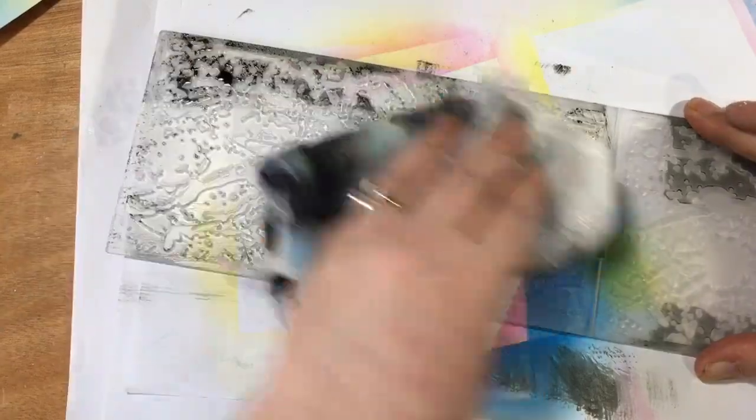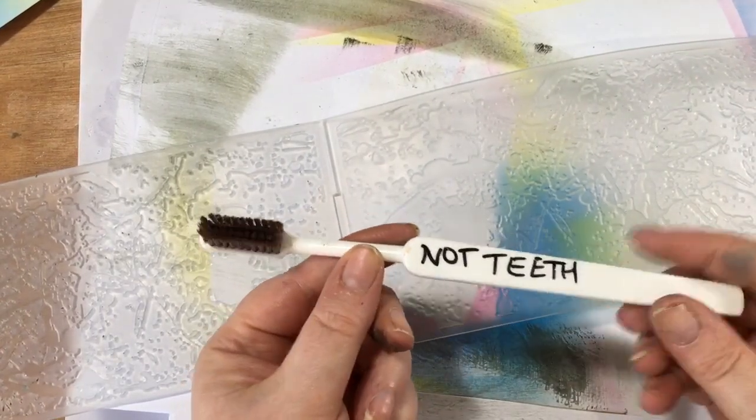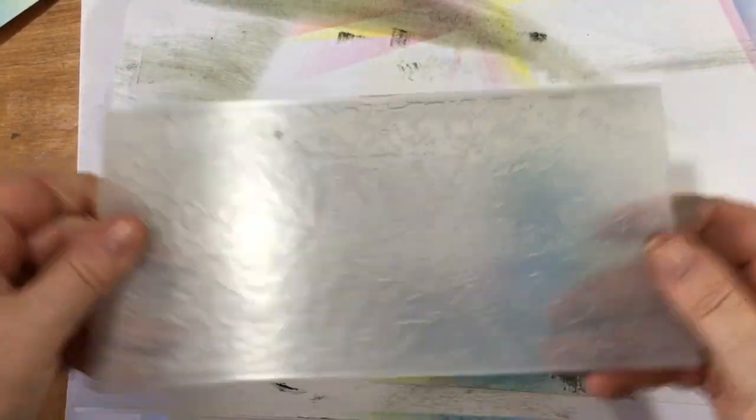So let's do this side - just give it a rub, spray of water. And on that side as well, just a lovely rub. And if you do get any in the crevices, I always have a toothbrush that I use for crafting - it says 'not teeth' on it, but best be safe than sorry. So that is now beautifully clean and ready to do your lovely clean embossing techniques.